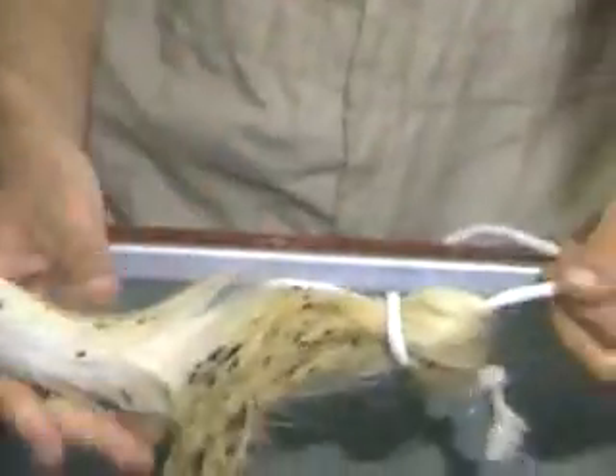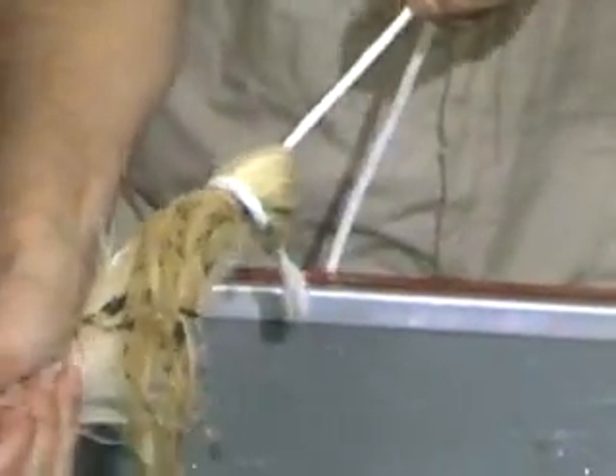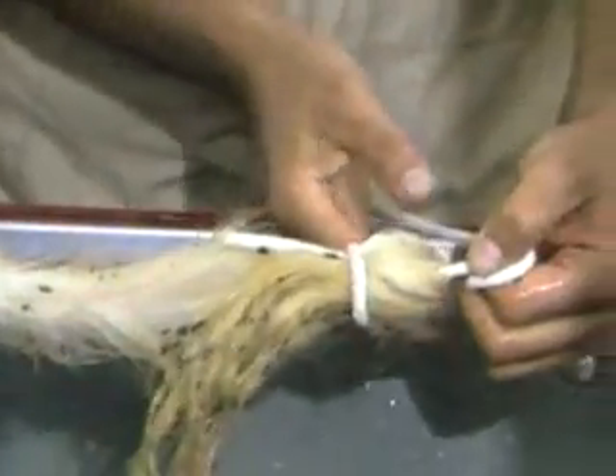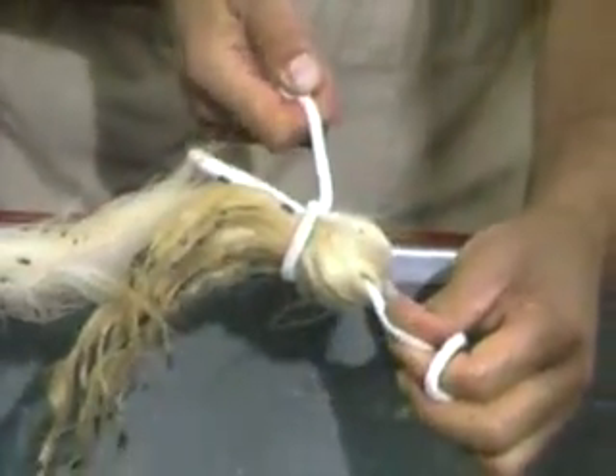The nice thing about this kind of tail tie is you can pull it as hard as you want — it won't come loose. Yet when you want to take it loose, all you have to do is pull this end and the whole thing comes apart.